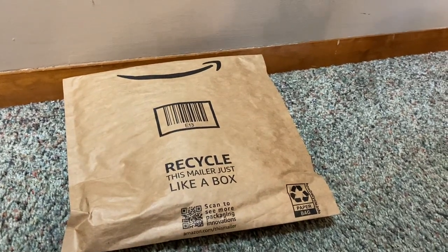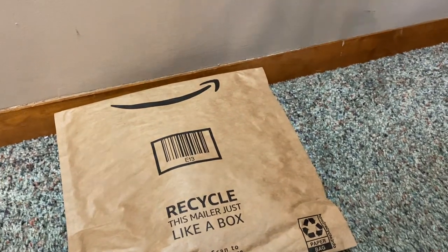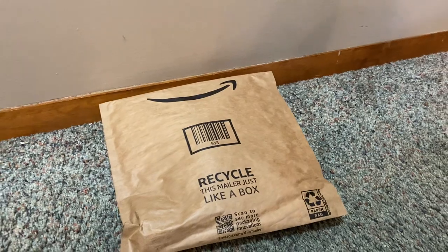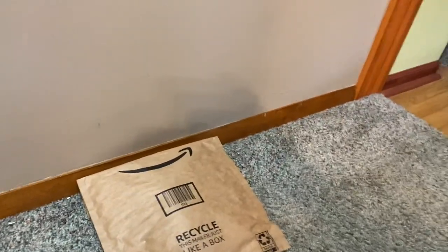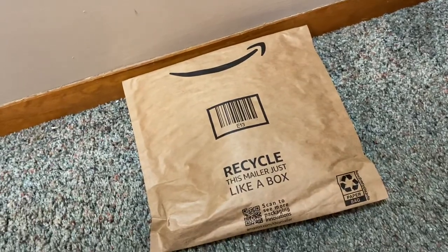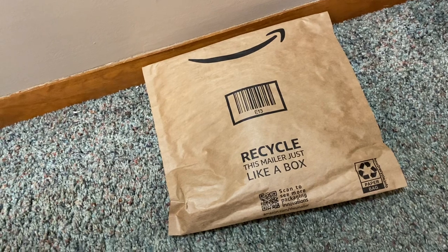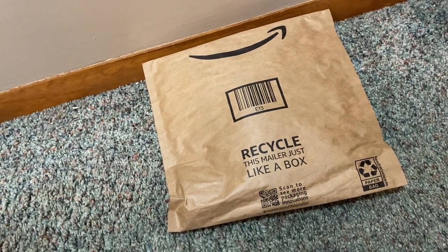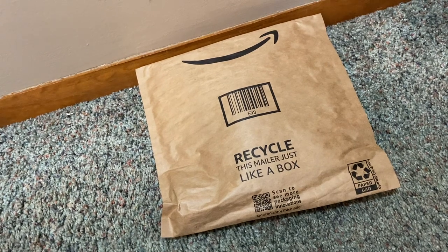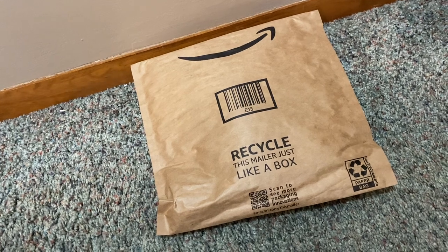Hey everyone, it's Heather's Plushies. Long story short, I was looking for a small fox plushie that I can take on vacation and I am limited on time because there's only a couple days till we leave. I thought I couldn't really find anything I liked on eBay and Mercari, so I looked on Amazon and I came across this guy.